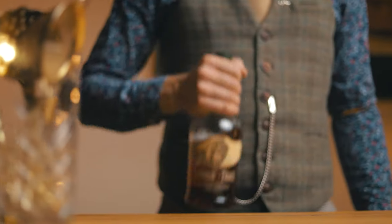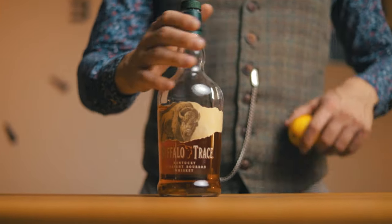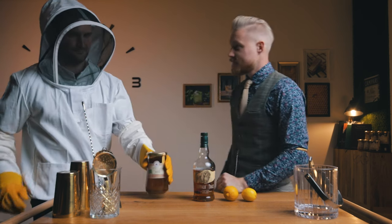For that we'll need bourbon, lemon juice, and honey. And because we love to support local producers, I asked my good friend David, who is a beekeeper, to bring over some of his honey, which he did. Thanks, man.